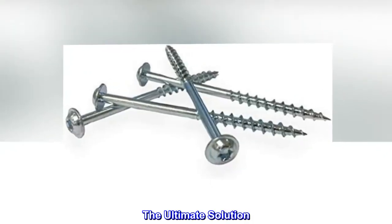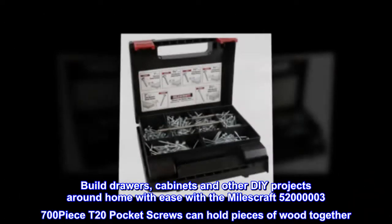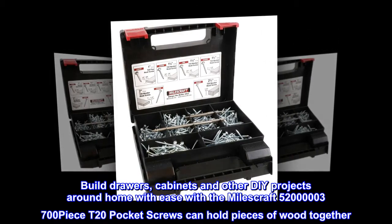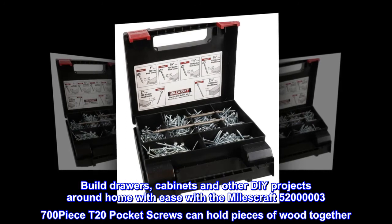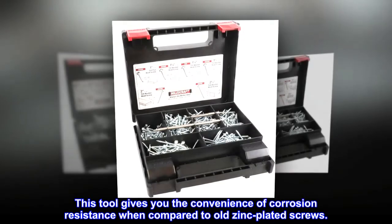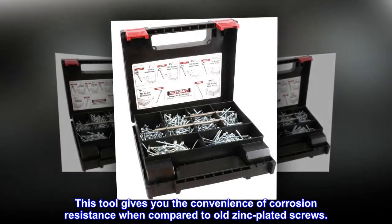The Ultimate Solution. Build drawers, cabinets, and other DIY projects around the home with ease. The MilesCraft 5237 700-piece T20 Pocket Screws can hold pieces of wood together, and gives you the convenience of corrosion resistance when compared to old zinc plated screws.